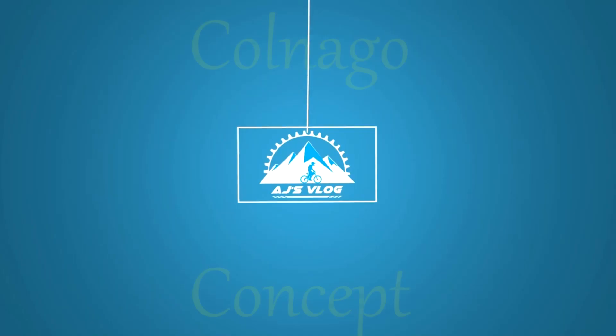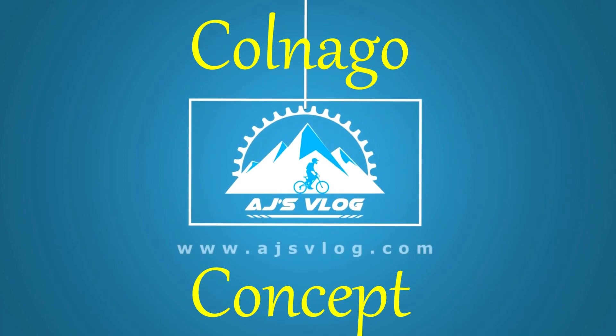A full carbon road bike designed for speed. Hey guys and welcome to AJ's vlog. In today's video you're going to be seeing the Colnago concept road bike.